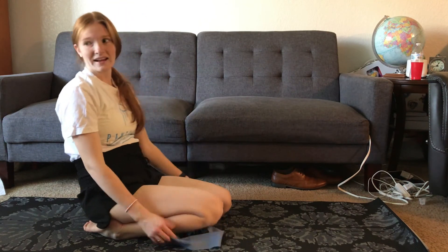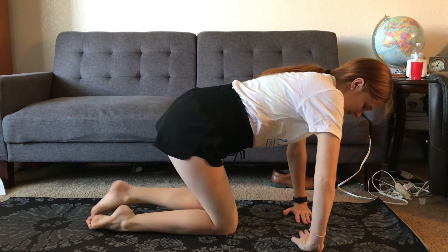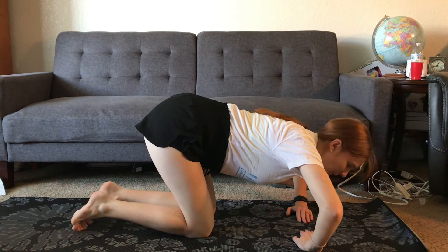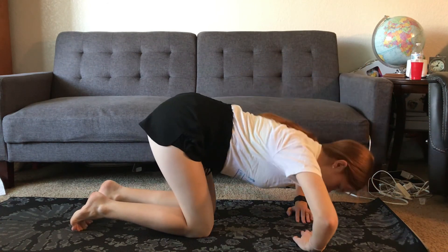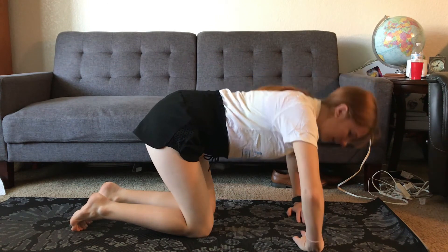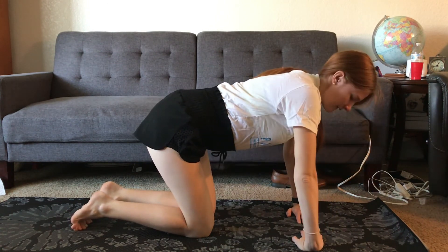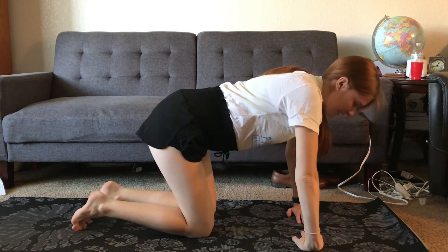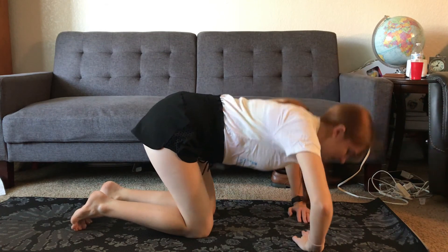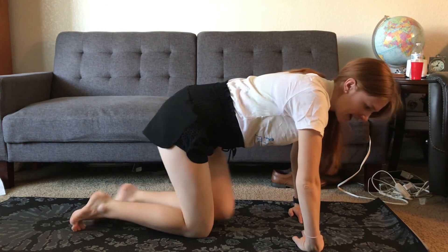Okay, last move — shoulder push-ups and then we're done. Bring your hands in, fingers pointing in, and let's go. One, two, three, four, five, six, seven, eight, nine, ten.